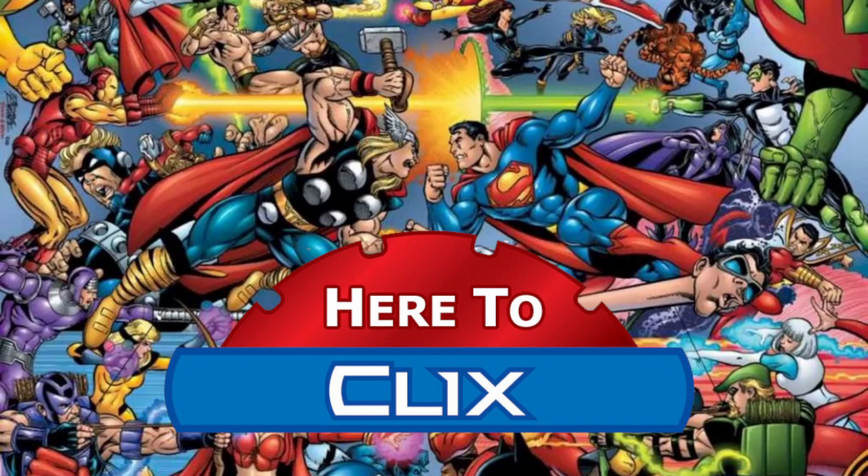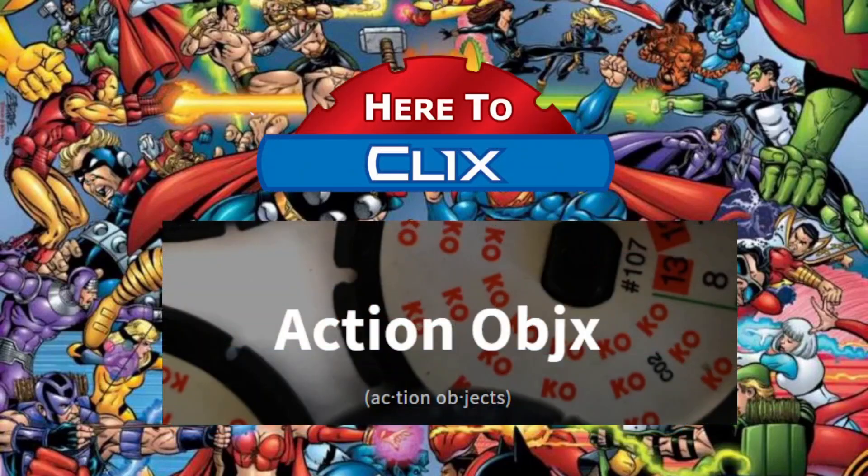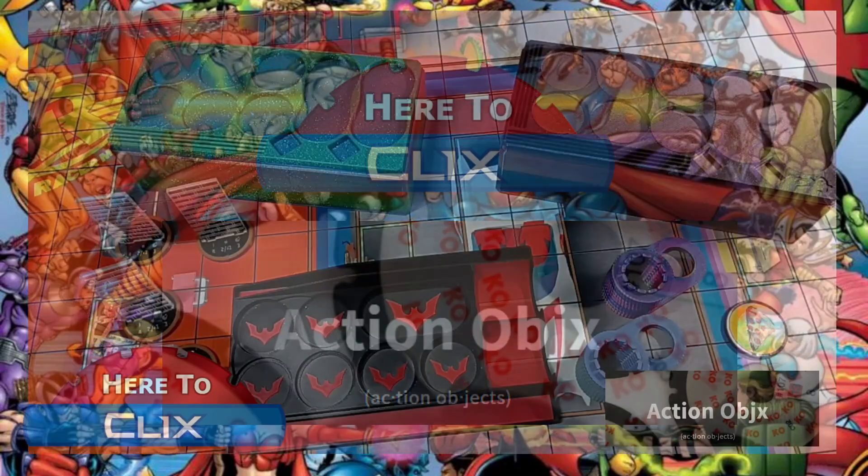First things first, we're going to do a little giveaway from a good friend of mine, Jonathan Virgilio — I keep pronouncing it wrong, so one of those two is right. He runs a maker site called Action Objects. I did one before for Adam from Craftworks Forge, and now we have Action Objects — he does some great 3D objects, cases, and a few other things as well.